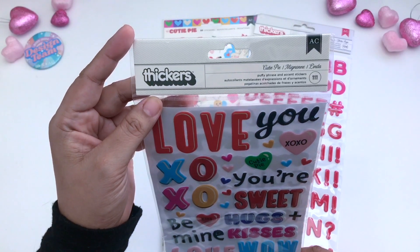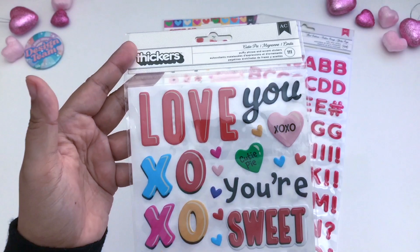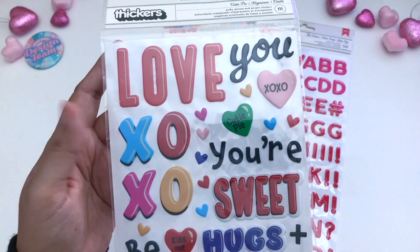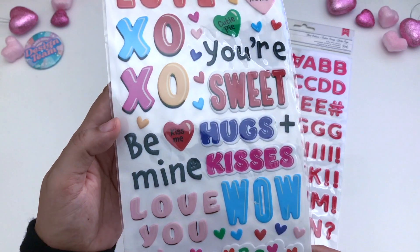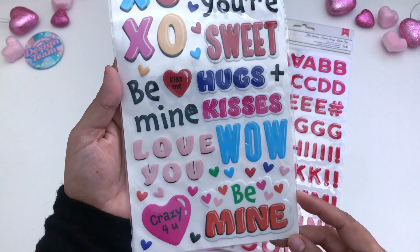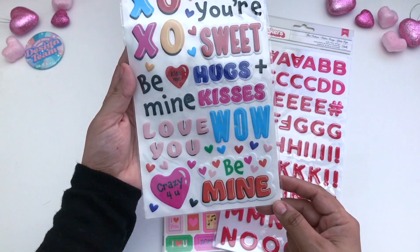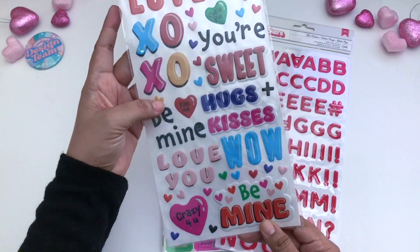These ones are the puffy phrase and accent stickers, and again they go with the collection. They say: love you XOXO, you're sweet, be mine, hugs and kisses, love you, be mine, and crazy for you. You also get lots of miniature hearts as well.